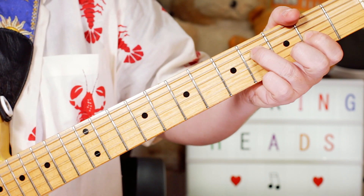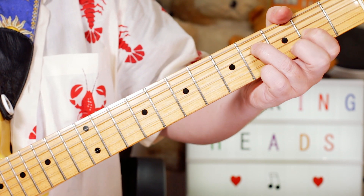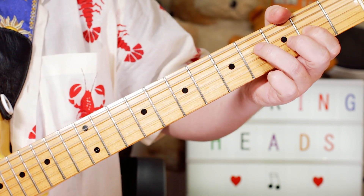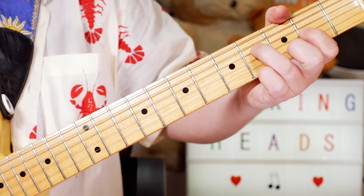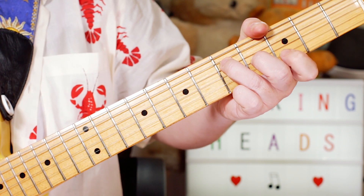Then I'm playing a different inversion of D, just moving it down to frets 4, 2 and 3 — F sharp, A, D on the same three strings — and moving it to a G chord at frets 5, 4, 3.